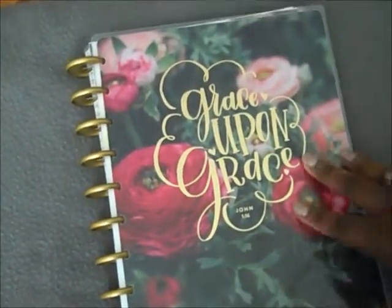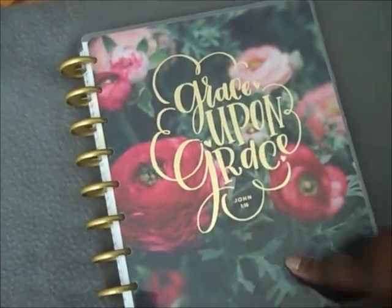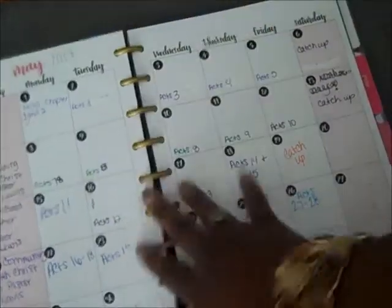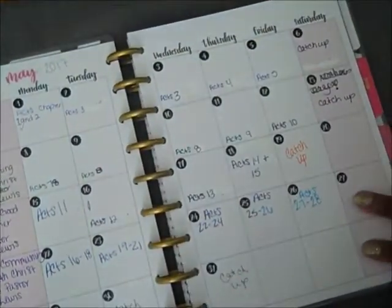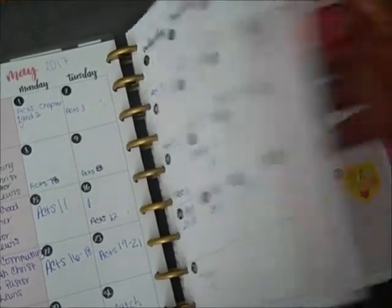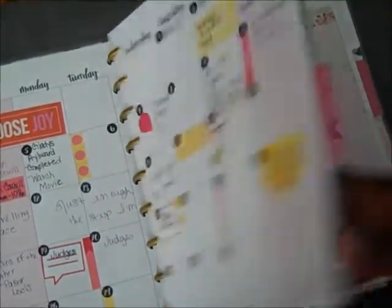Now I'm going to get into the faith planners that I own. So this is my Grace Upon Grace — this is the actual faith kit planner. For the month of May, I used this planner as a daily Bible study planner, writing down what I was doing. I did the same thing for June, but I've decided to transform how I use this planner for the month of July.